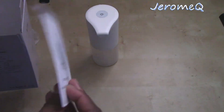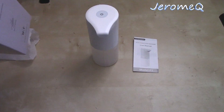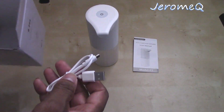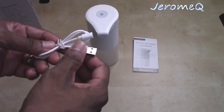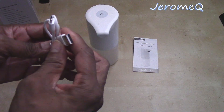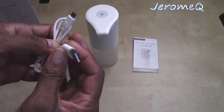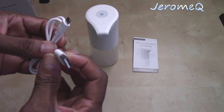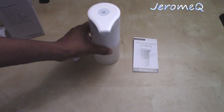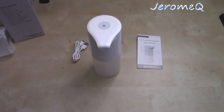We got the instruction manual — alright, that's cool. And that's it, folks — very easy peasy. This is the cable that goes in there to help you charge it, and of course you'll find an AC power adapter to plug this into — a 5-volt adapter — to recharge this thing.